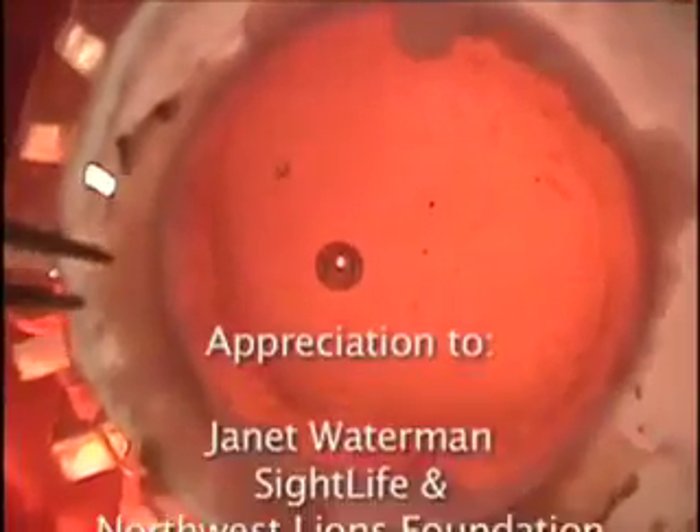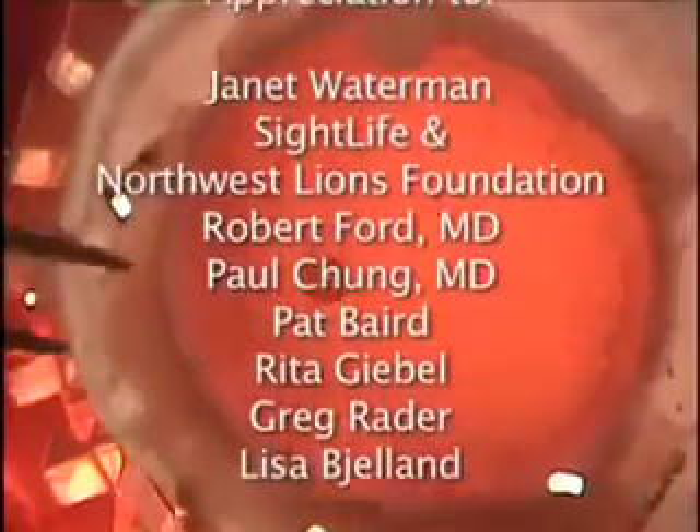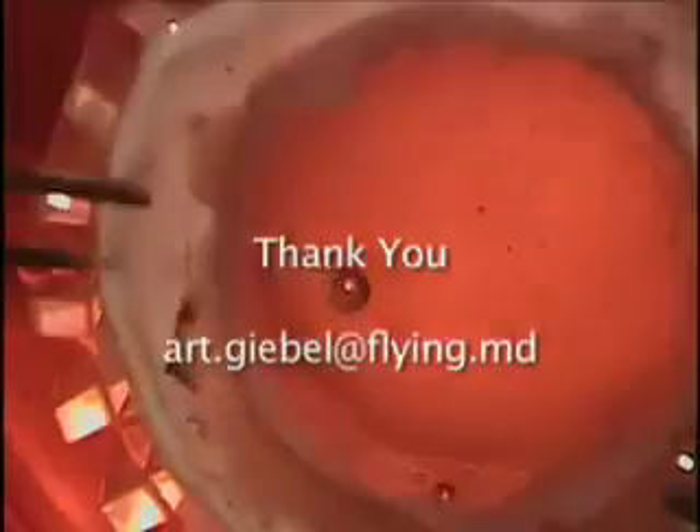We hope you enjoyed this video and it has stirred up your creative imaginations, providing helpful options for your patients.